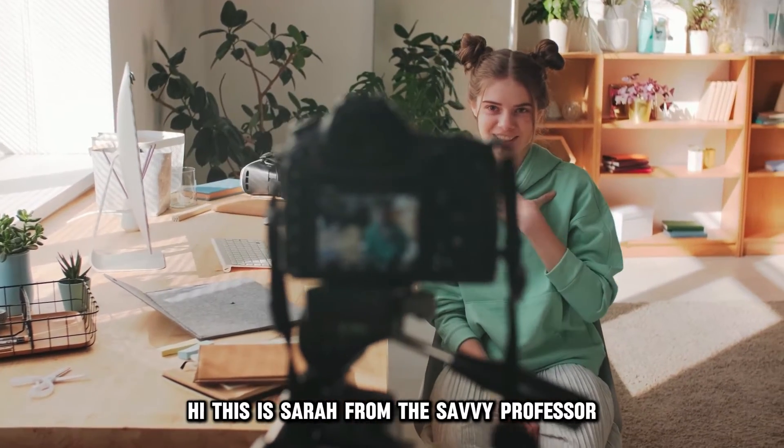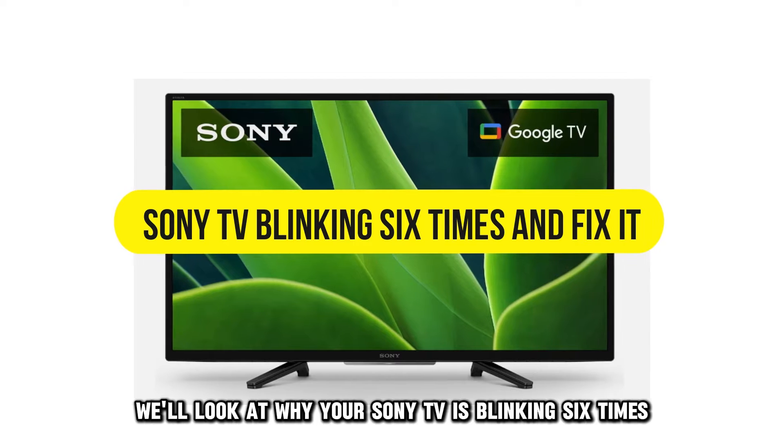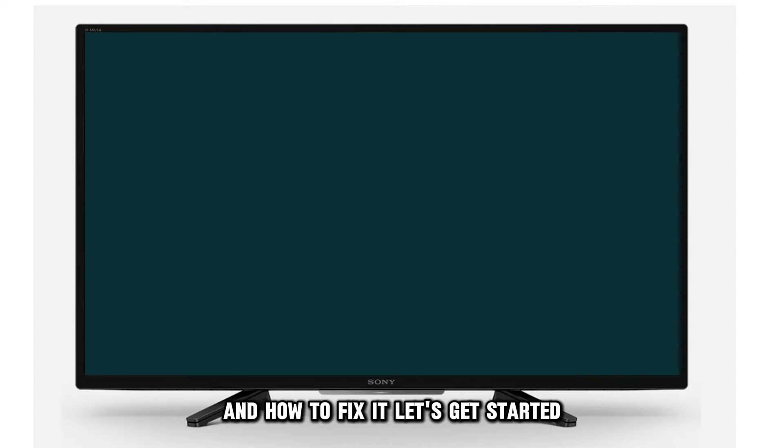Hi, this is Sarah from The Savvy Professor, and in today's video, we'll look at why your Sony TV is blinking six times and how to fix it. Let's get started.